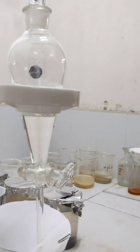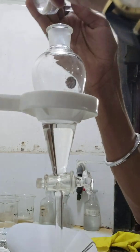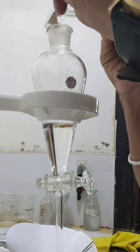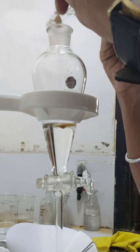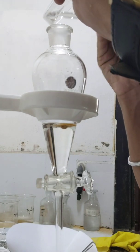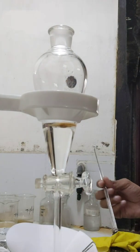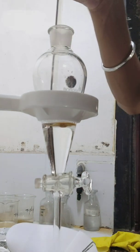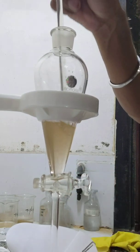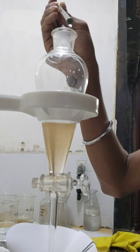So now it's time to pour the sample. Just let us open the container and put the sample into the funnel with the help of a glass rod. The amount of sample may vary. Here I am taking a very small amount of sample, and let us stir with the glass rod to make it kind of turbulent. And every process you have to put in the fume chamber.